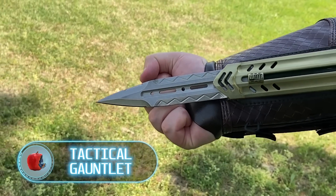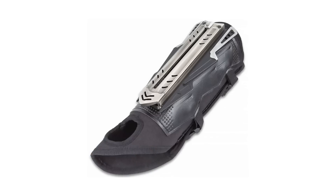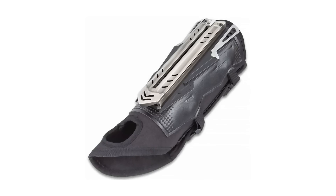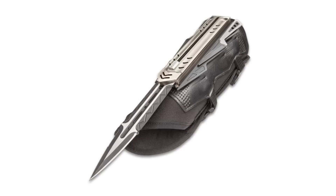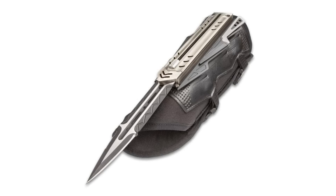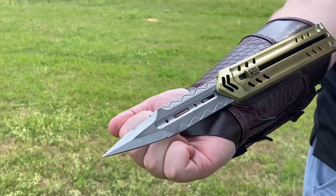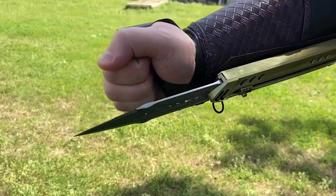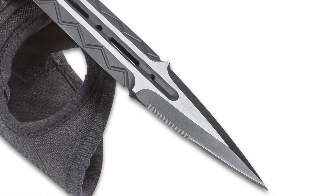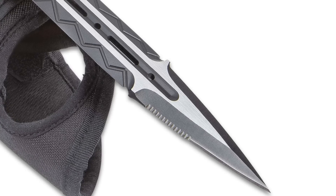Tactical Gauntlet. Everyone who played Assassin's Creed probably remembered two things: leaps of faith into a pile of hay, and hidden blades. What you see now on the screen is an analog of this blade in the real world. Built into the gauntlet, the stainless steel knife has a six-inch razor-sharp blade with a piercing point. There are serrations on one side of the blade, and it's deployed using a slider. The arm sheath is constructed of PU and nylon canvas and fastens securely onto the forearm with Velcro and quick-release buckle straps.